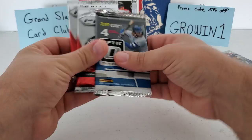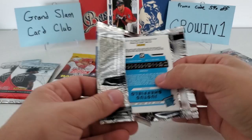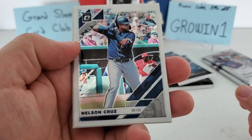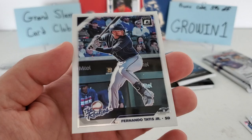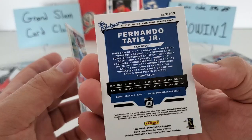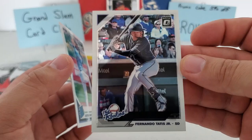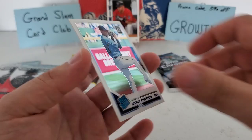Let's do the 2019 Donruss Optic — we've got one pack of this. I am enjoying this break; you get a decent amount of packs for your money — a little less than $10 a pack, so it's really not bad. Nelly Cruz starts us off, a little stuck to Anthony Rizzo behind him. And then — Fernando Tatis Jr.! That is a rookie card of the man himself. No numbering or anything like that, but who cares — that's a good card. Centering is not bad either. We'll sleeve that up. And we got a Justus Sheffield rated rookie right behind it. Surprisingly good pack.